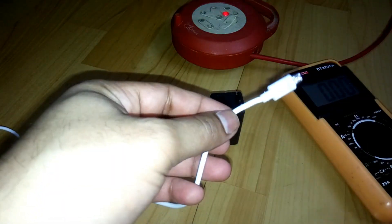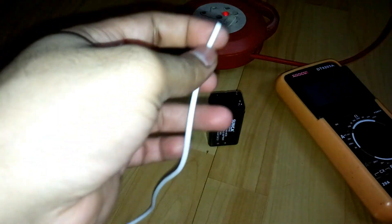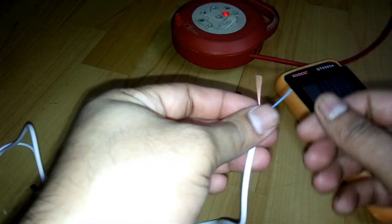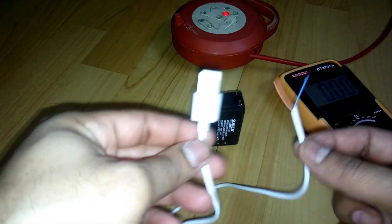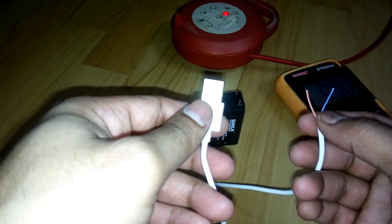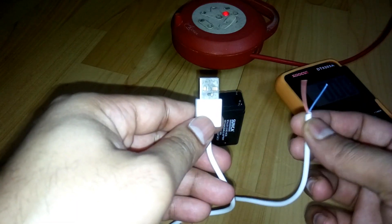What you're going to do is cut the other side of the cable, then remove the cover. You'll get only two wires — one is plus and the other is minus. I told you to buy the cheapest cable because it has only these two wires, just for charging and not for data transfer — the other two wires are not connected.